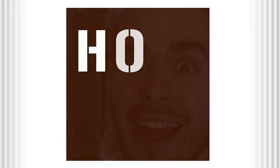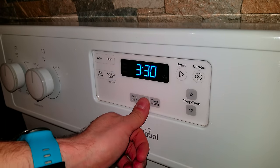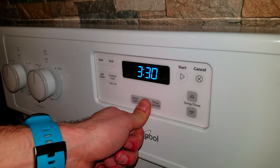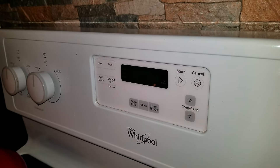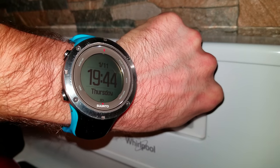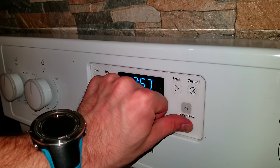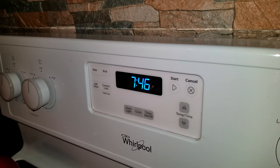How to set time on the Whirlpool Oven. To change the time on your Whirlpool Oven, press and hold the clock button for a few seconds, then release and wait to see the push notification on the screen, and then set the time. Finally, press the clock button and we are done.